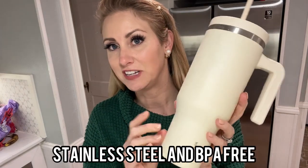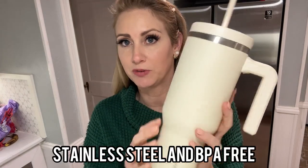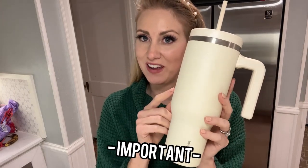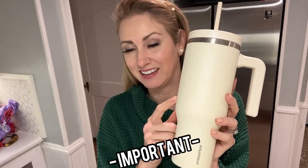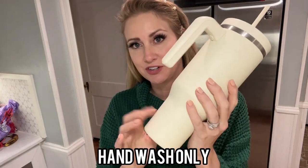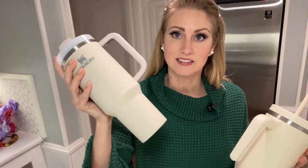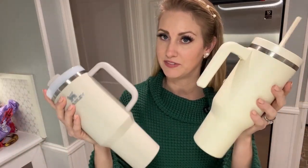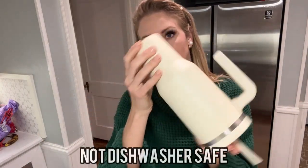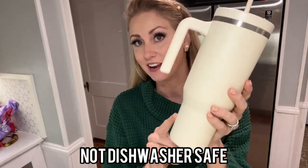The Hydropeak is actually stainless steel and BPA free, which is really good for any type of liquid, hot or cold. However, one way that this does differ from the Stanley that is especially rough for me is that this is hand wash only — it cannot go in the dishwasher, where the Stanley is dishwasher safe. That's a big difference. You could easily rinse this out and leave it drying upside down, but it cannot go in the dishwasher.